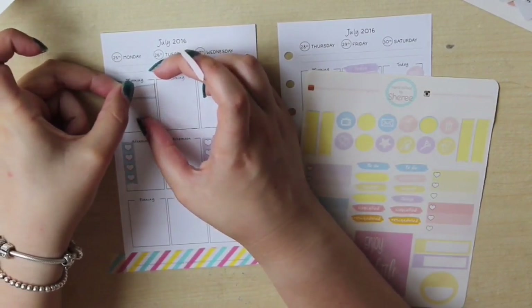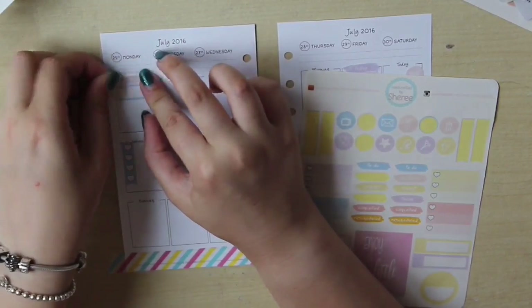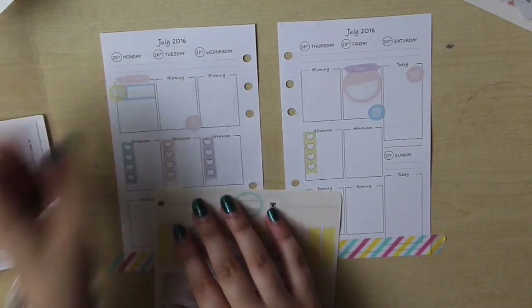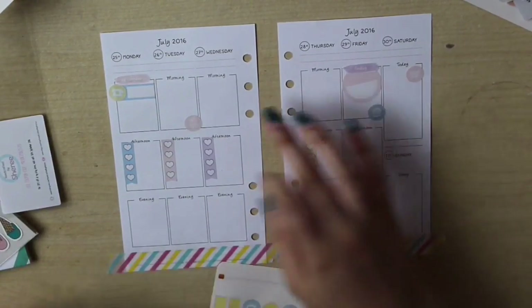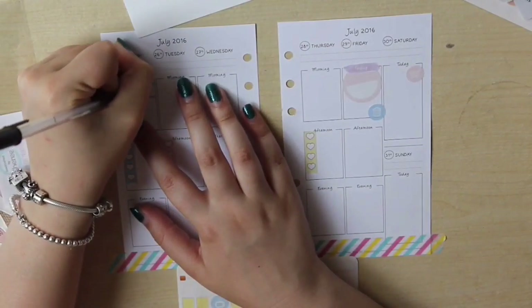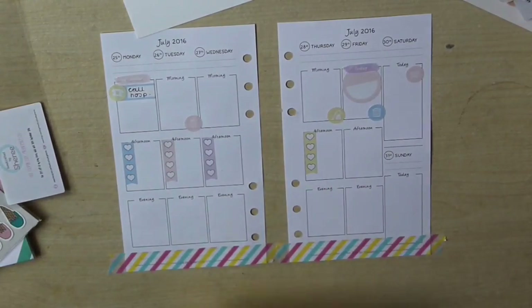I was using the checkboxes — the heart checklists — and these little event stickers, putting those on Monday to Thursday. Then I used some of the little icon stickers for household chores that I know I want to get done on certain days. I've got the big circle event stickers on Friday to mark our anniversary, and I ended up putting one on Sunday as well because we've got a christening on Sunday.